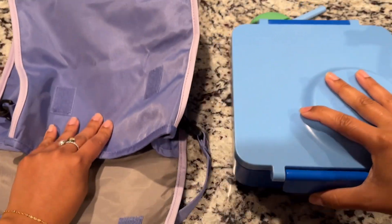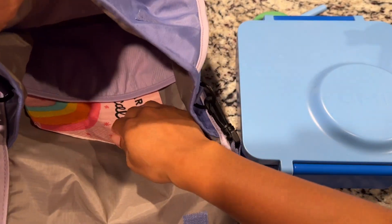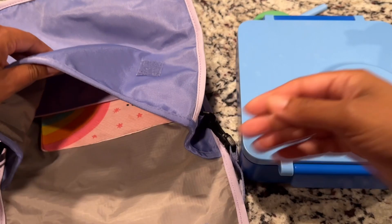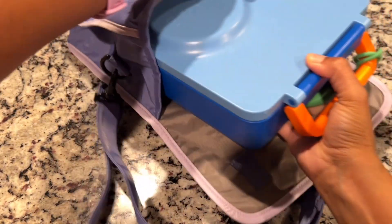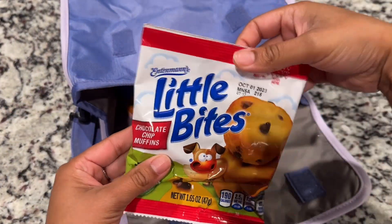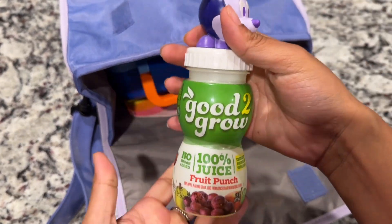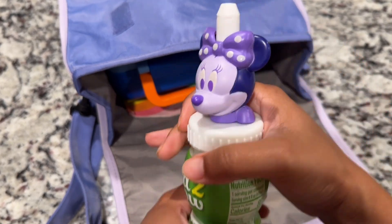I am using the Omi lunch bag today. I have a napkin for her in here and of course the joke of the day — why does a flamingo lift up one leg? I'm going to slip in the Omi box. And then for a snack I am packing her some of these chocolate chip little bites.